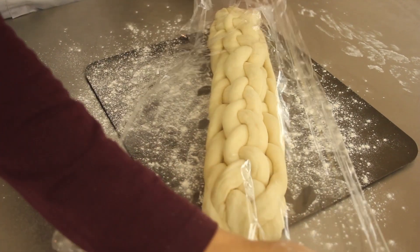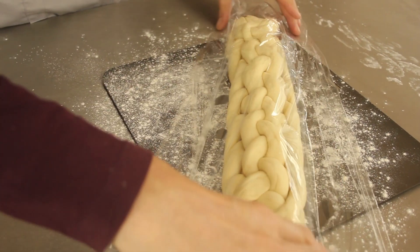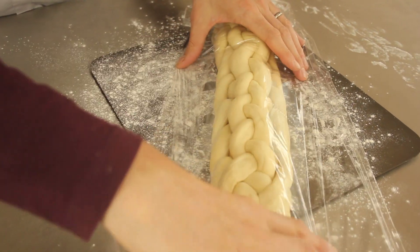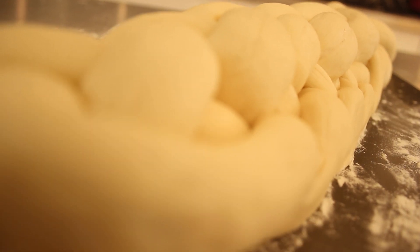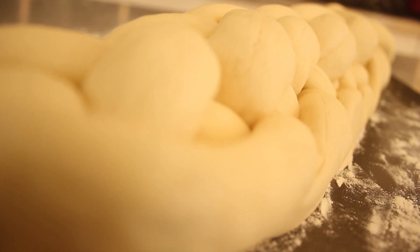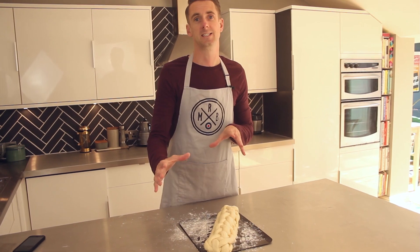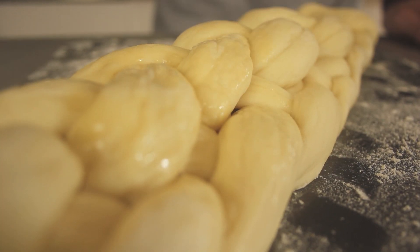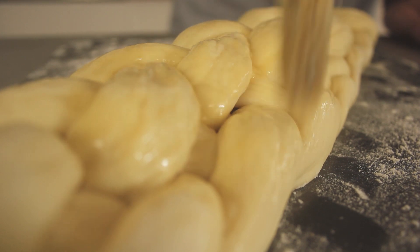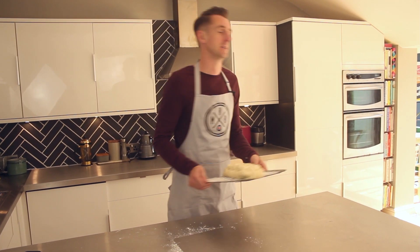When you're happy with your plait, lightly flour a baking tray, pop it on there, cover it with cling film and leave it to prove for an hour. When your loaf has had its second prove, give it an egg wash and put it into the oven at 220°C for 15 minutes, then reduce down to 190°C for a further 30 minutes.